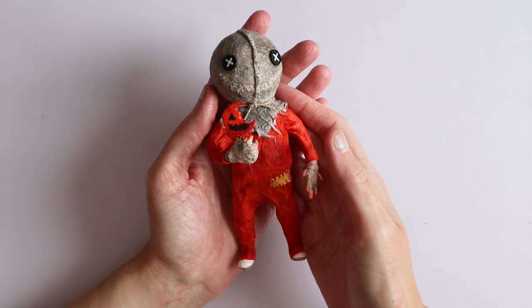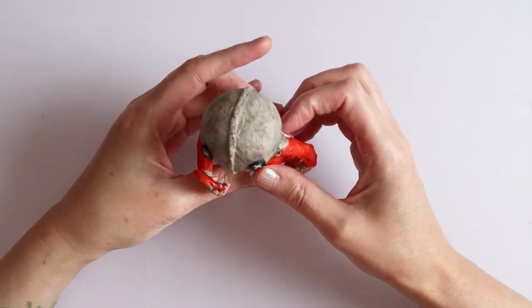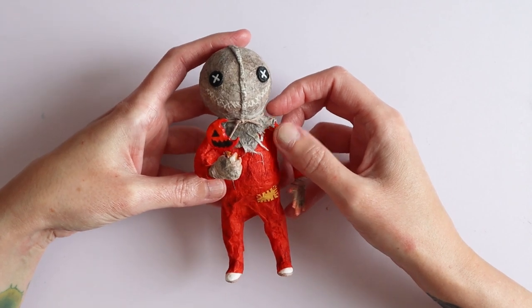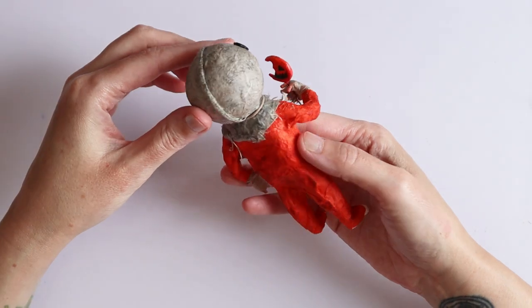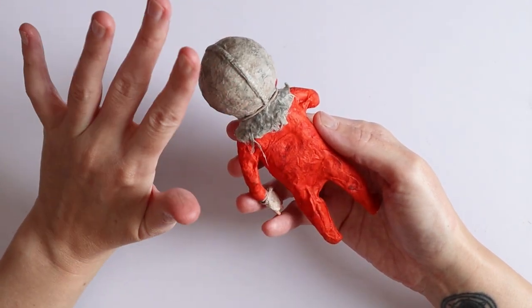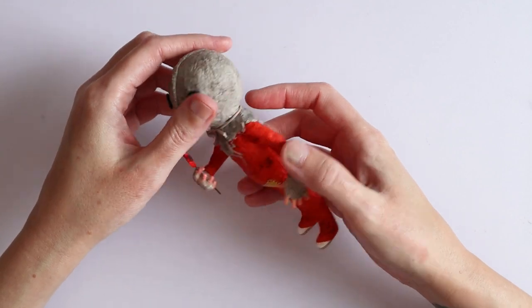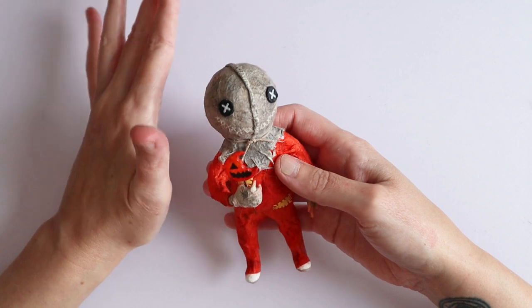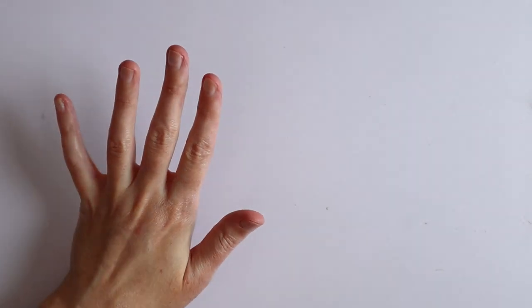First up, this is truly amazing — a papier-mâché Sam from Trick or Treat that my friend Valentin made for me. I love him so, so much. He's completely handmade and so unique. Trick or Treat is one of my all-time favorite movies, so I obviously love this little guy. Let's put him here safely so nothing happens to him.